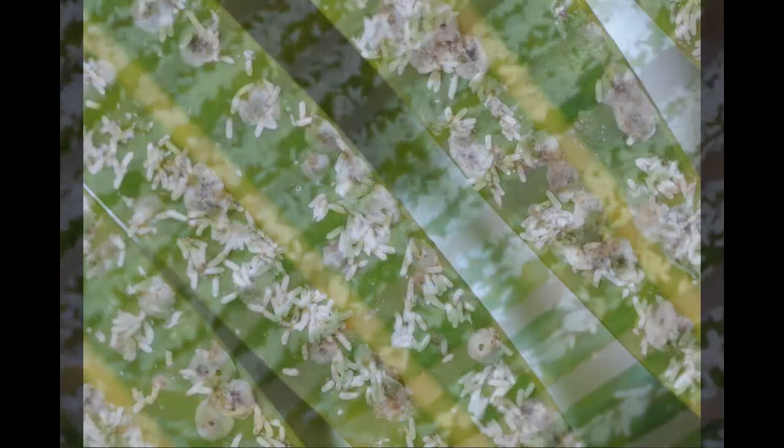Large rounder scales are females and smaller males have parallel sides. Notice small exit holes on several scale covers where tiny lethal parasitic wasps have emerged.